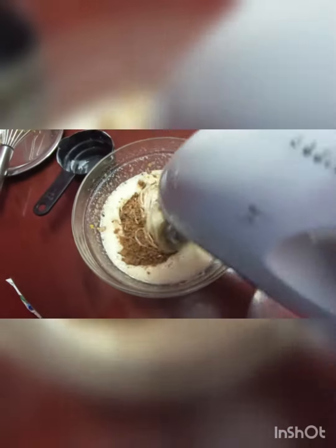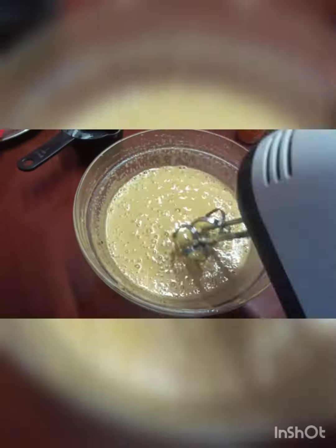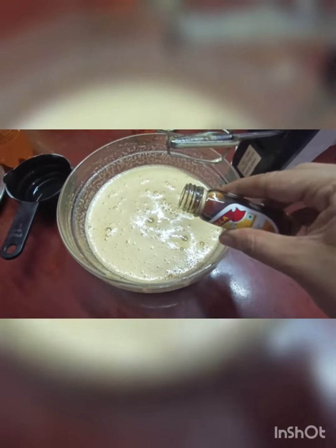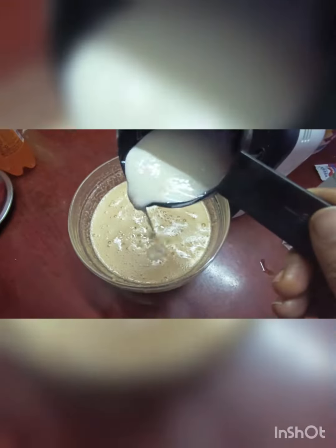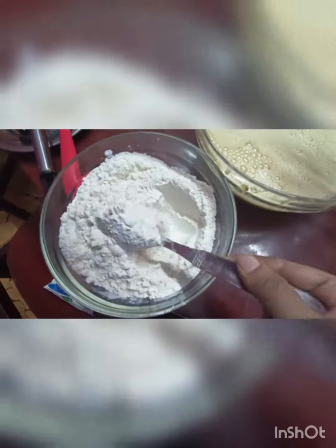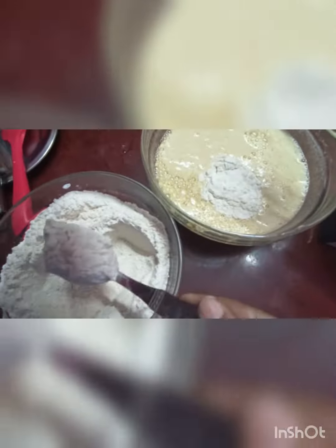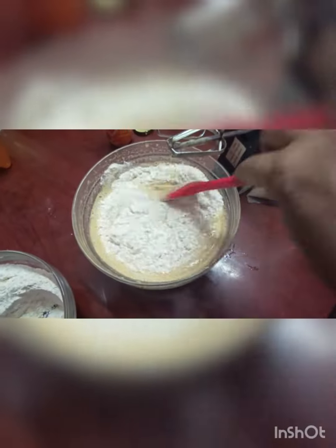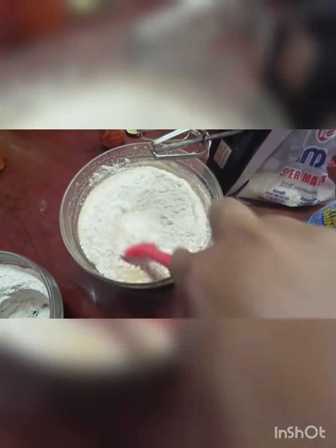Pour it in a bowl. Add 1 cup of vegetable oil and 1 teaspoon of vanilla essence. Add both dry ingredients one by one slowly — if you add them too fast the cake turns out hard.